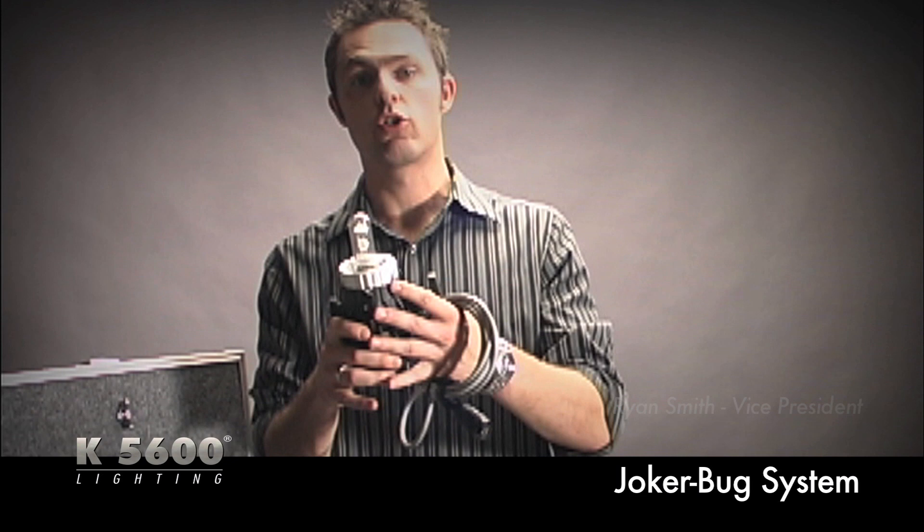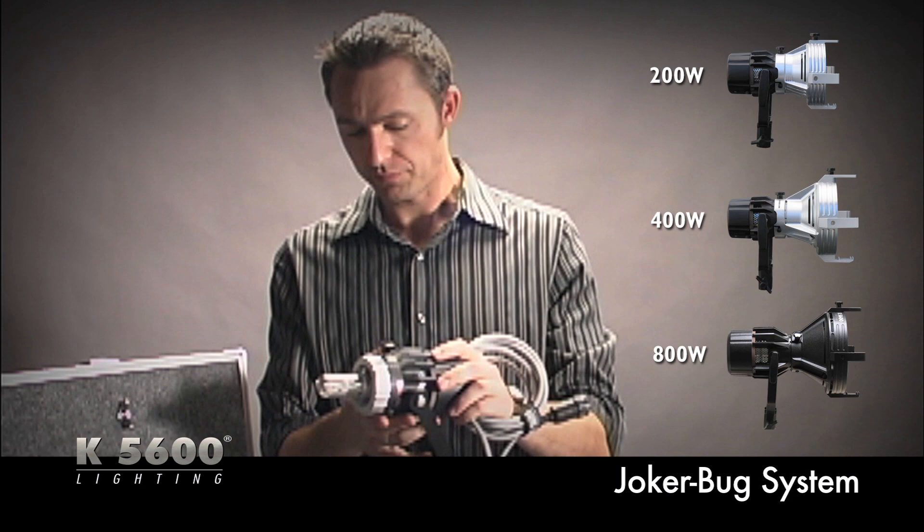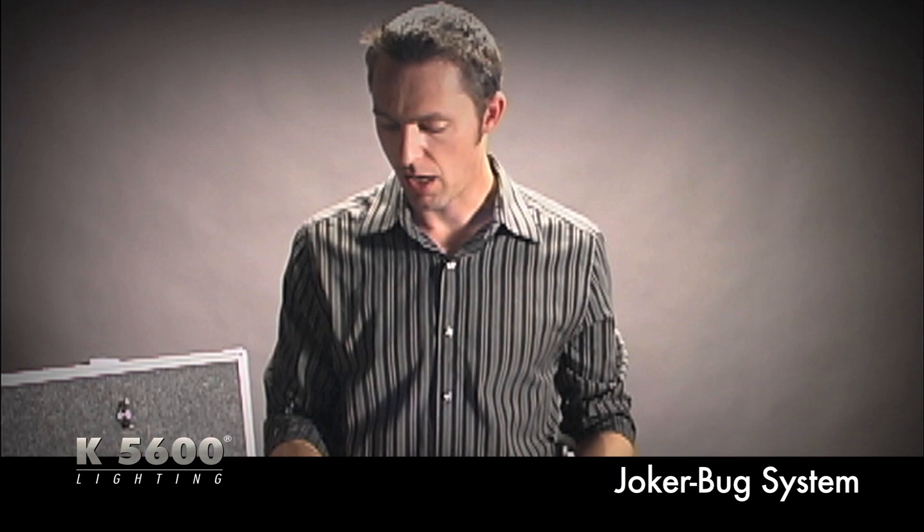What is a Joker Bug system? First and foremost, the Joker Bug system consists of a Joker Bug head. This is a 200-watt Joker Bug — it has a 200-watt HMI bulb on the inside with a clear glass beaker surrounding it. Every kit starts with this basic fundamental point source.